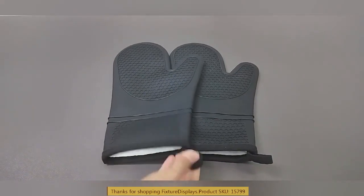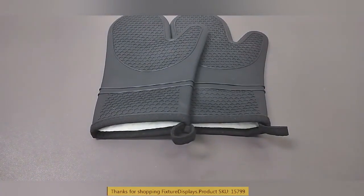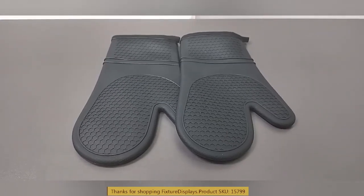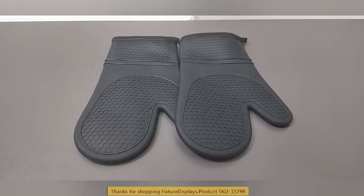You can clean and wash it, unlike fabric. This will not burn, so you can use this for a long time. Hope you enjoyed this video — like us and leave good seller feedback. Thank you.